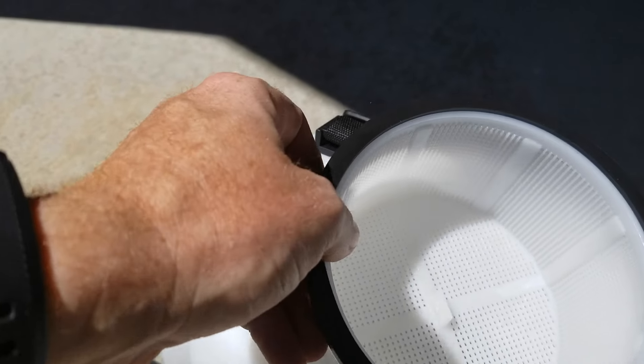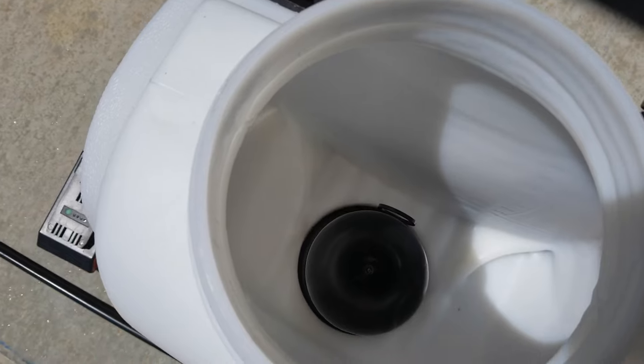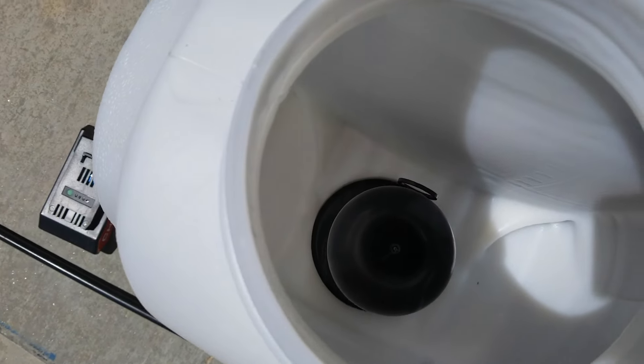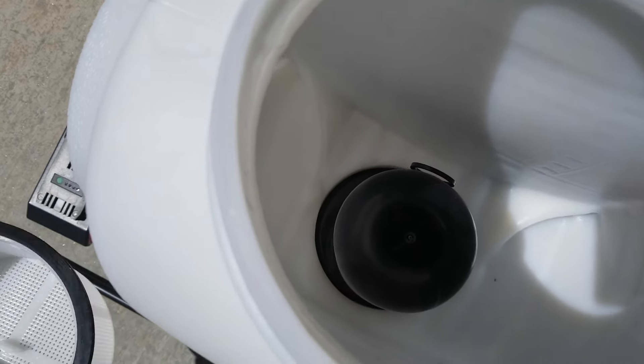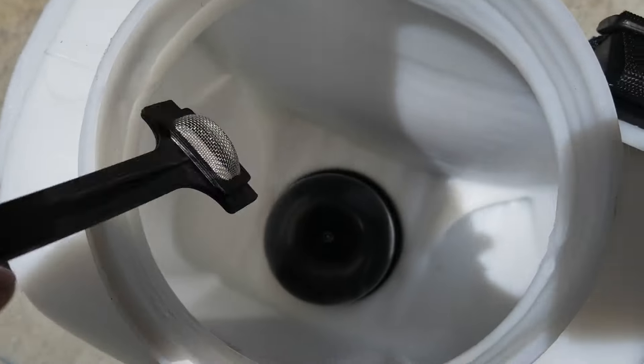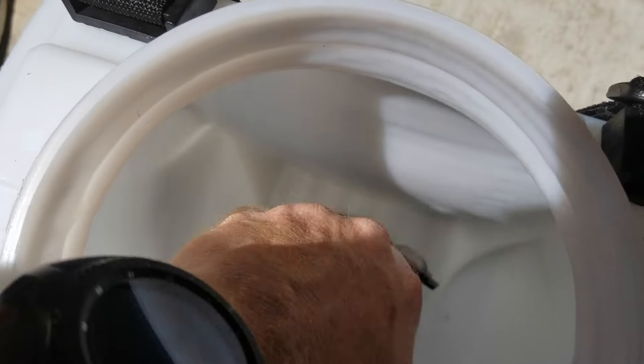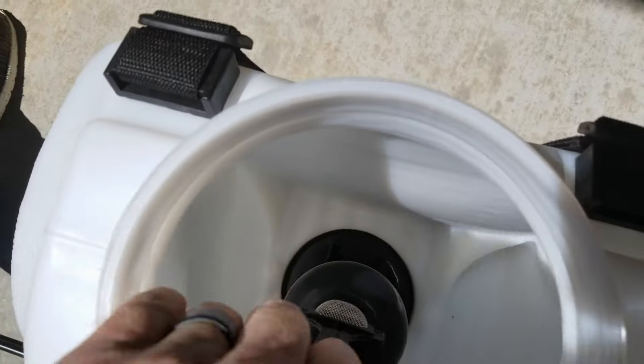It's got a really nice filter to catch debris. Looking on the inside, it's a pretty simple setup. It's got an additional screen filter on the inside here — that's to make sure that if debris slips by the top screen, or if you choose not to apply it, you can put this back in.